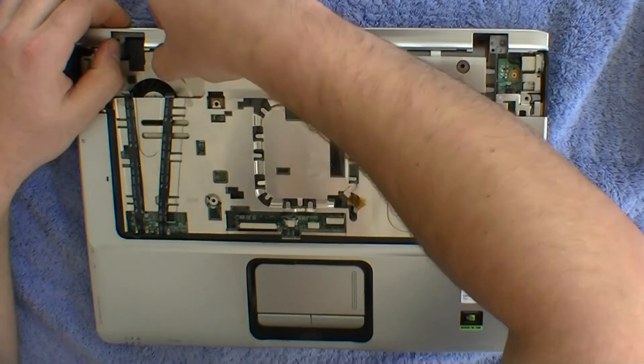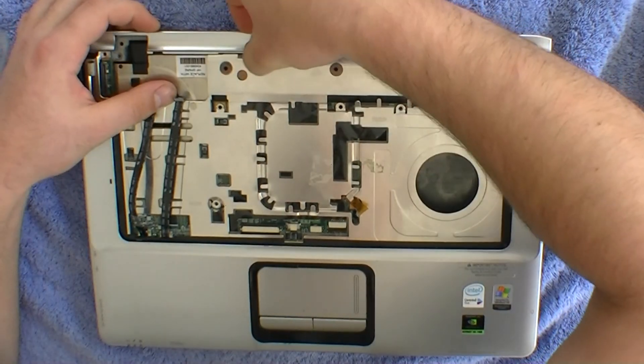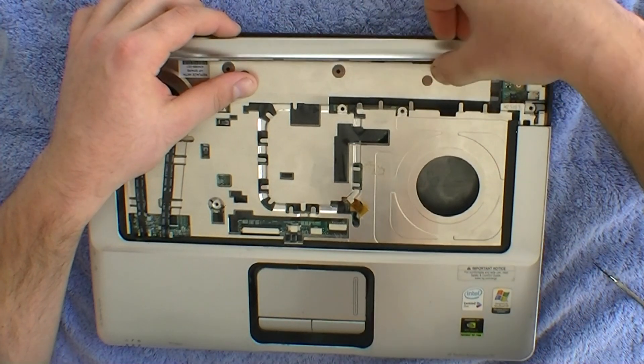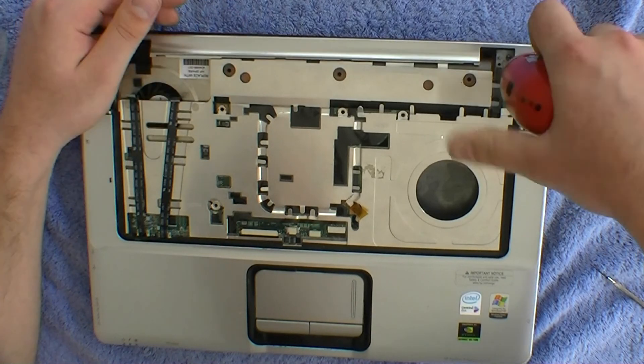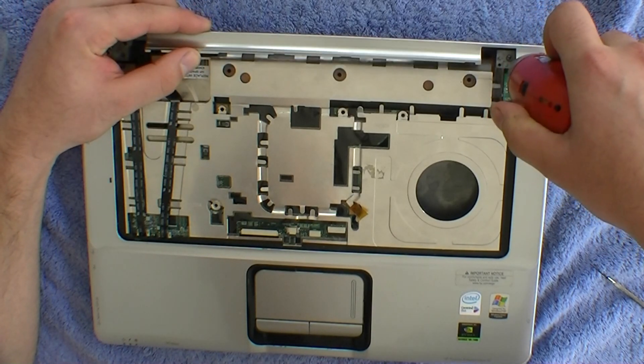You need to pry this piece off. It needs a little bit of force and you might think you might crack the plastic, but it's okay. The last piece in the top right-hand corner has a screw holding it down, so make sure you remove the screw.